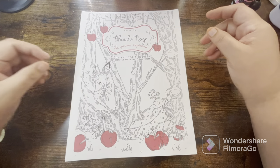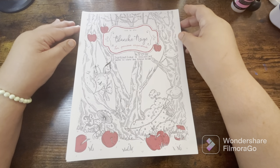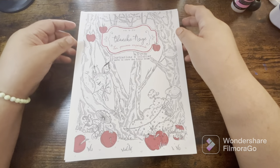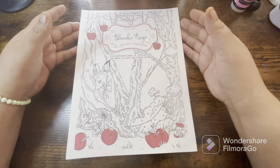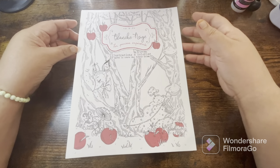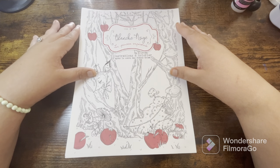Hello everyone, welcome back to my channel. I have a PDF flip-through of a coloring book that I purchased off of Etsy, and I think it is super cute and I really love it. I've been wanting this one for a while. I had actually been wanting the hard copy of the book but that wasn't really in my budget, so I went ahead and opted for the PDF version, which is totally fine.